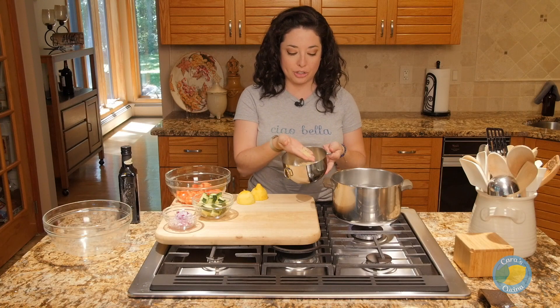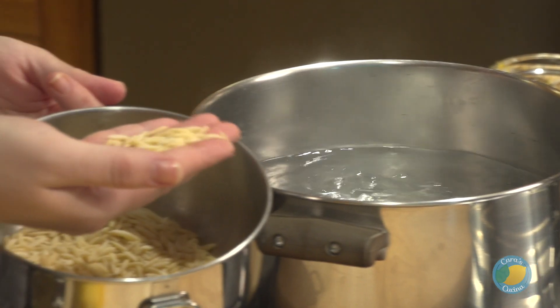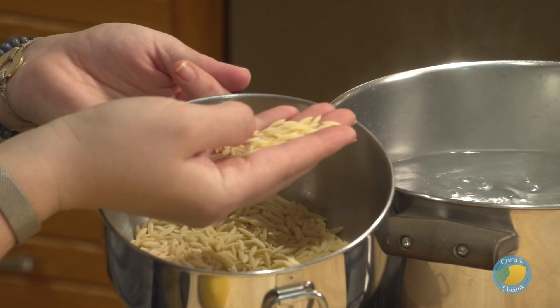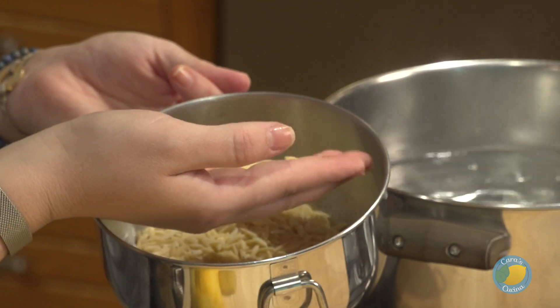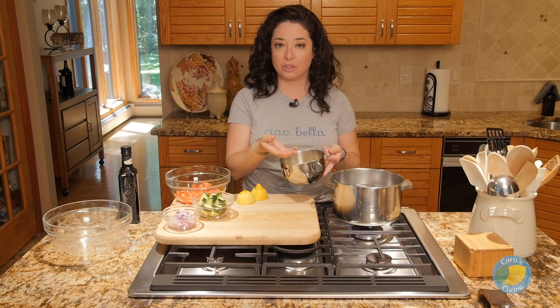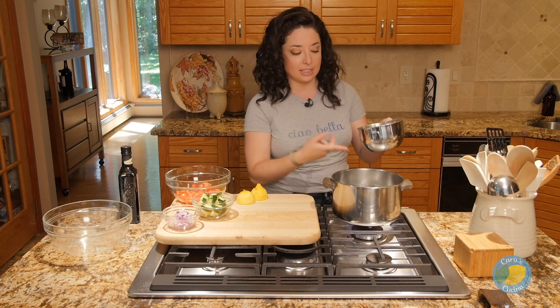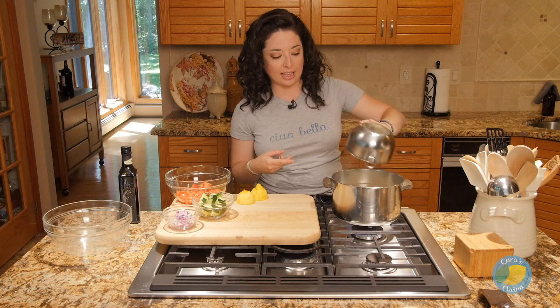The base of our salad is going to be orzo, which is actually a little pasta. It kind of looks like rice and sometimes confuses people, but it is pasta — a type of pastina, little mini pasta. Because it's so small, it doesn't even need the full eight minutes to cook; it really just takes closer to four to five minutes in boiling water. So we'll get this in and get that going.